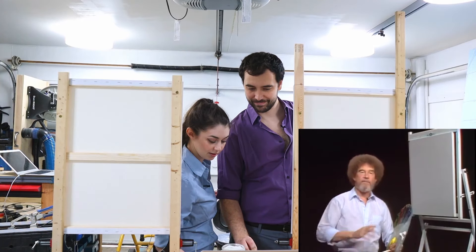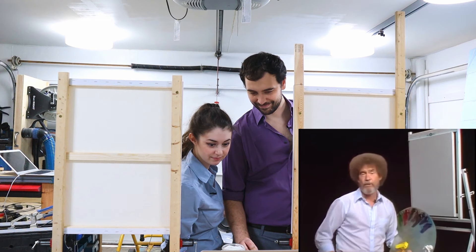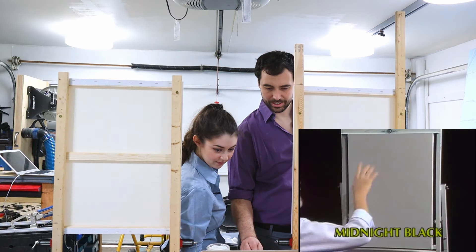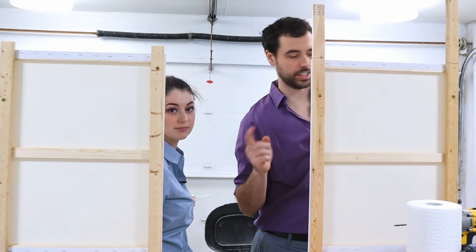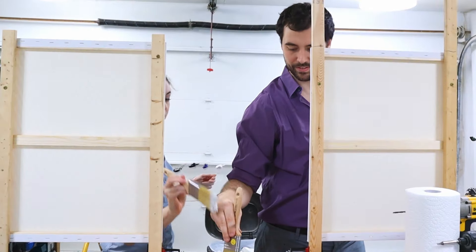I thought today we'd do a painting that has a fantastic mountain in it. I get a lot of letters saying, show me how to do a big mountain with snow on it, so I'm gonna show you a mountain that takes up most of this painting. I've just covered the entire canvas with a very thin, even coat of liquid white. So we have a little bit of experience painting in acrylic.